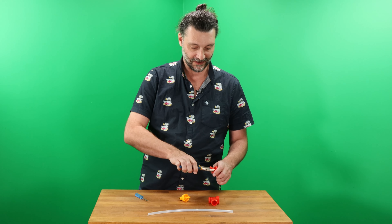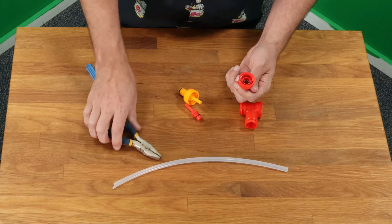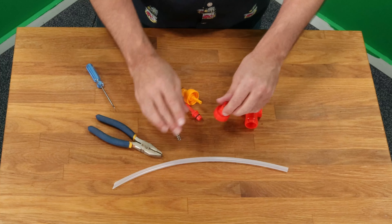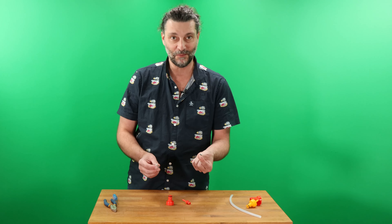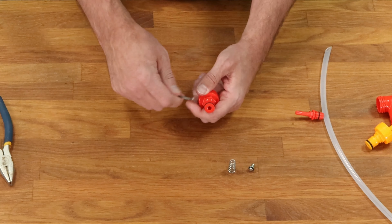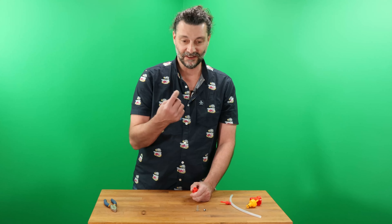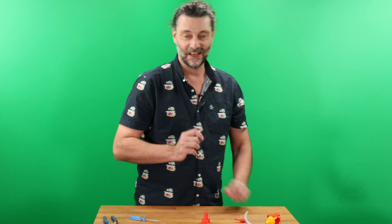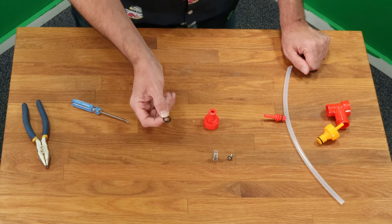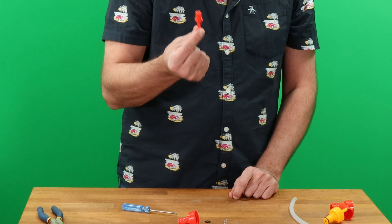Just use a standard pliers and you can unscrew this right here — and the spring, and the poppet. Inside there is a standard poppet and a standard spring, which we sell in replacement packs on the website. You can take the O-rings off the post. These are the same post rings — they're on any standard corny keg in the industry, and we also have these for sale on the website. There's the last O-ring and the stem.